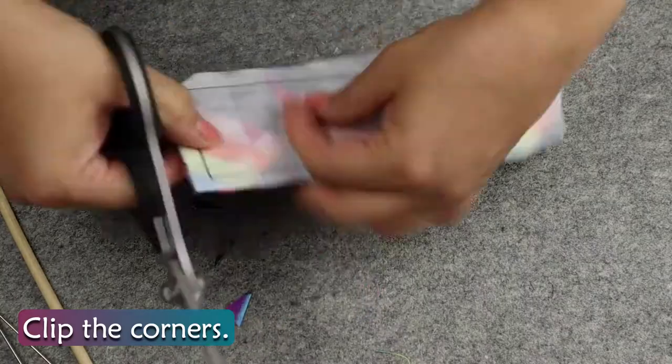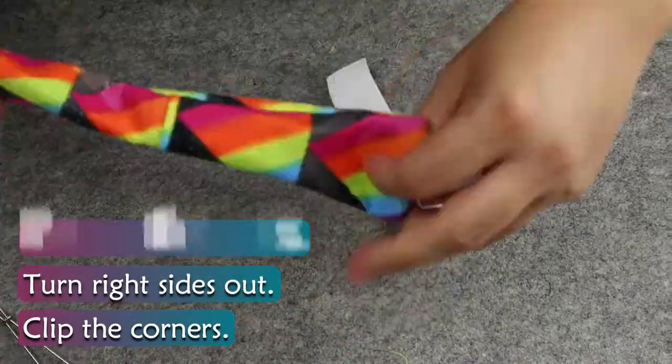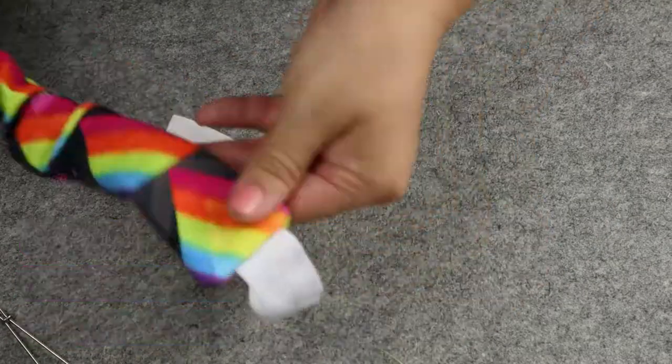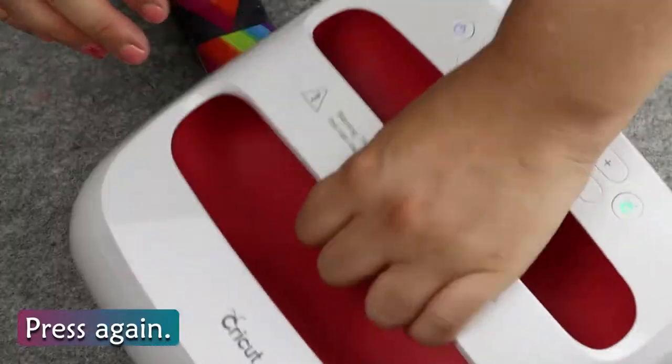Clip the corners, turn right sides out, poke out the corners, press flat. Then tuck in the open end ¼ inch and press again.